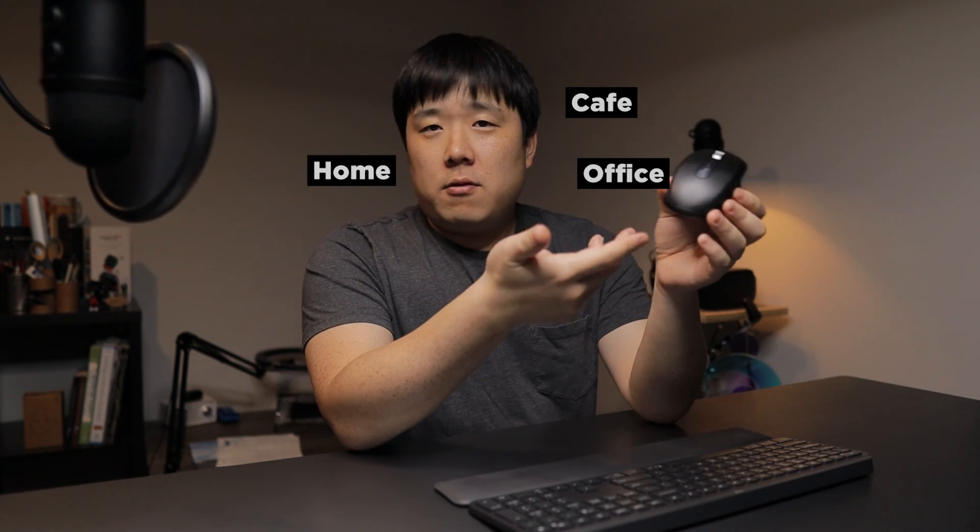This mouse is definitely going to replace the previous version in my everyday carry bag. I'm very happy with the new scroll wheel, and now that the Anywhere mouse has implemented the same scroll wheel and function, I can have consistent mouse behavior at home, in the office, at a cafe, or anywhere else. If you enjoyed this content please like and subscribe. Thank you so much for watching - see you next time!